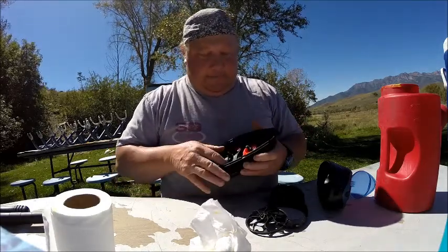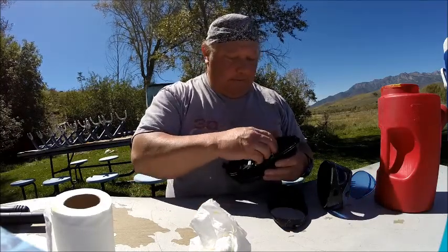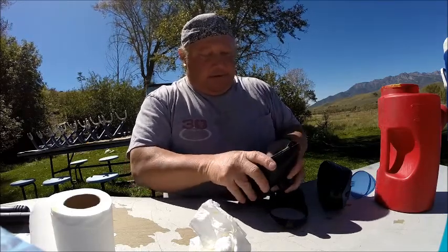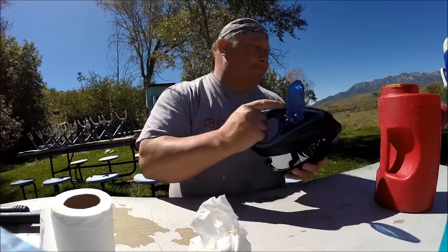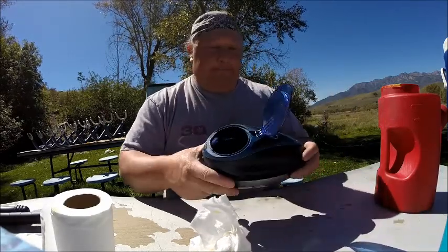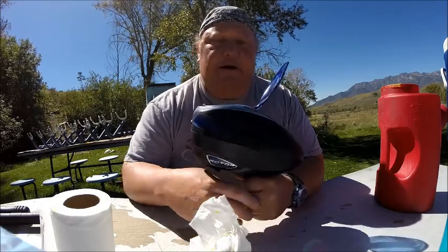And you've got it. Put your locks in, put this in here like this, lock it in place, flip it in, and you are good to go. It's Jeff at Action Center. Check out our websites: actioncenterpaintball.com, paintballguns.tv, or utahpaintballsupply.com. Thanks!